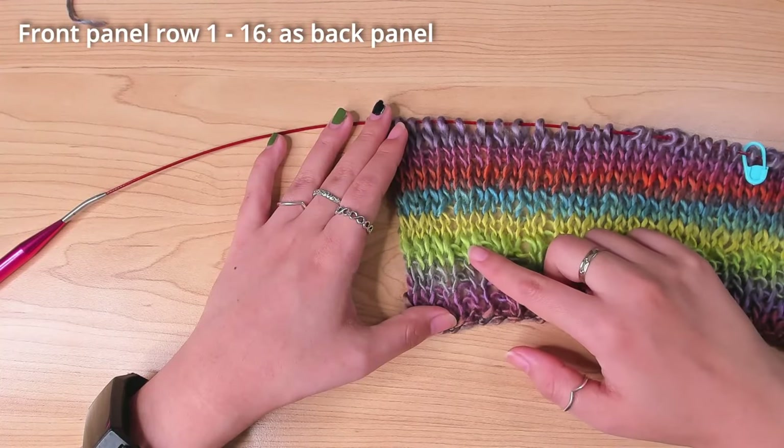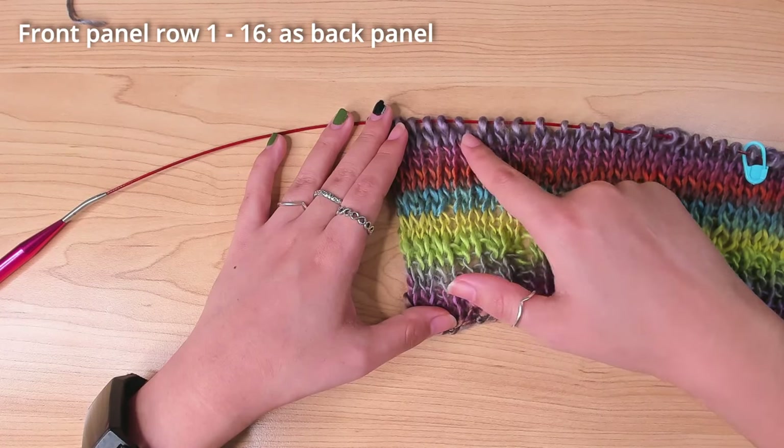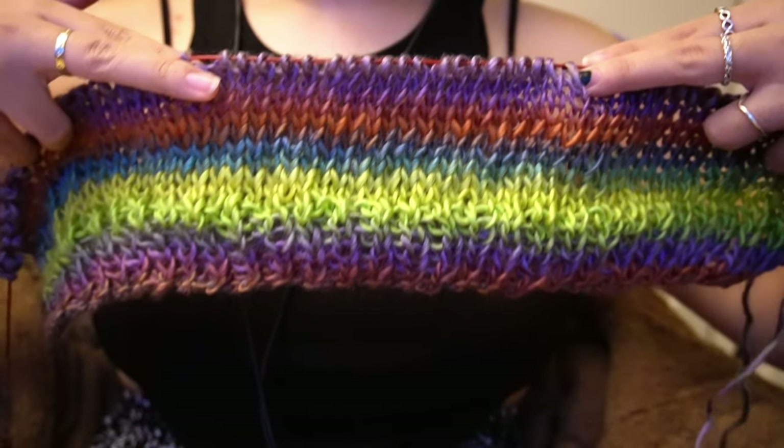I started the first 16 rows of the front panel in the exact same way, so I had 4 rows left to do some shaping around the neckline. I put the panel against my neck to see how many stitches I needed to leave out for the neck hole.